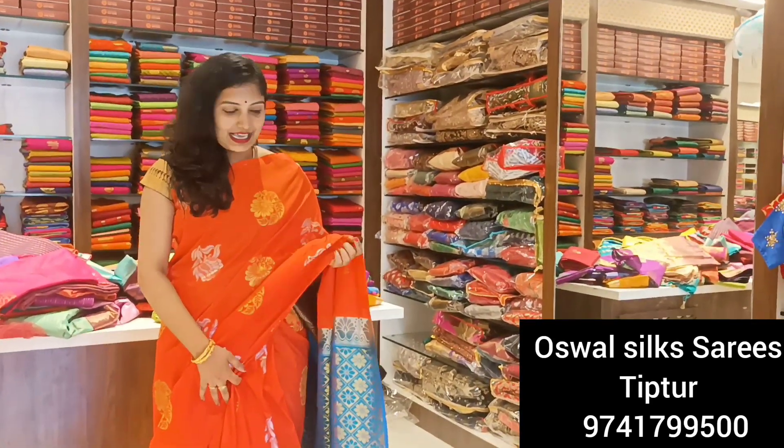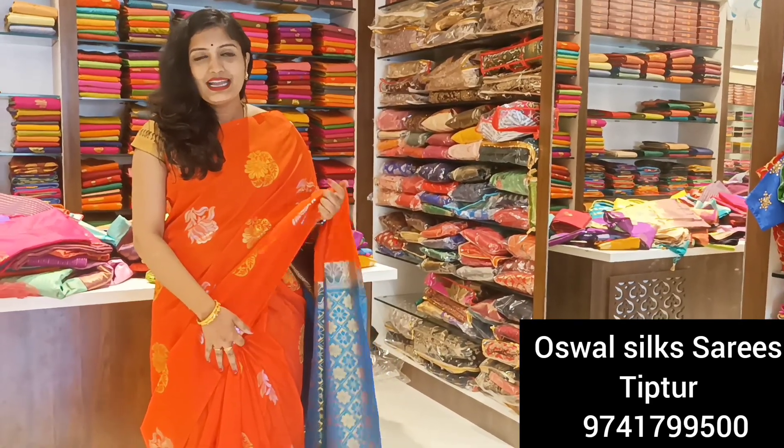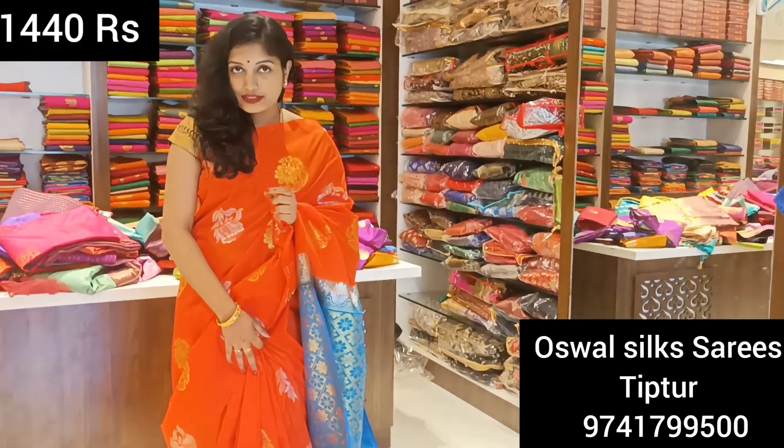I will start the video. Starting with this first sari — you can buy a borderless sari. The price I mentioned is before discount; the discounted price is 1440 Rs.